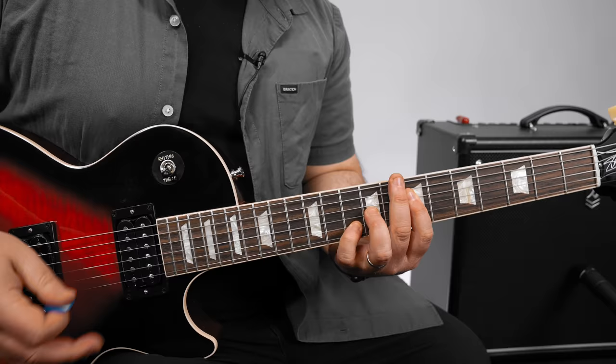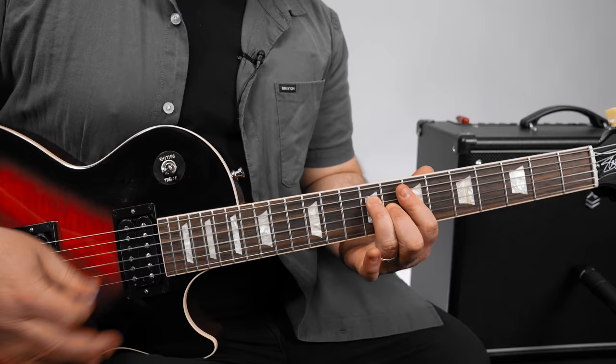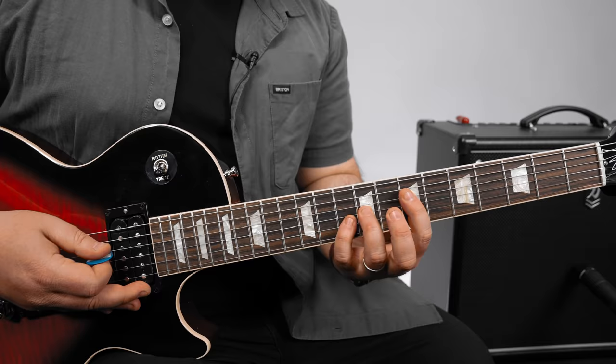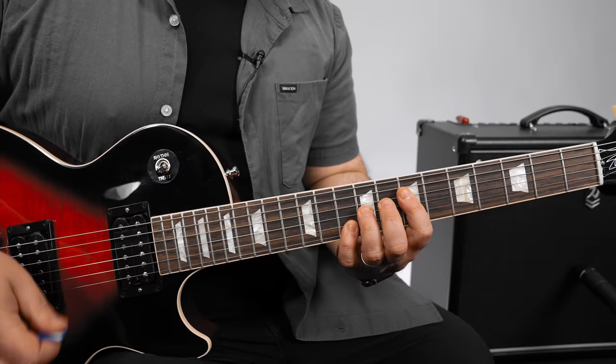Now the chords are the same but the rhythm is different. Now it's two times on the first chord and three on the second chord — very subtle difference, but that's what it does: one, two, one, two, three. And then the same again. And so every other on this part during the verse, the first one is cut off short, and then the second one is held.